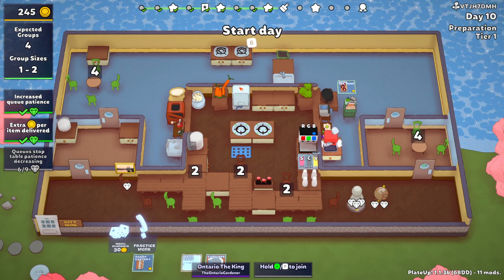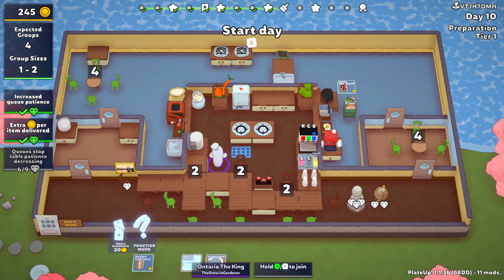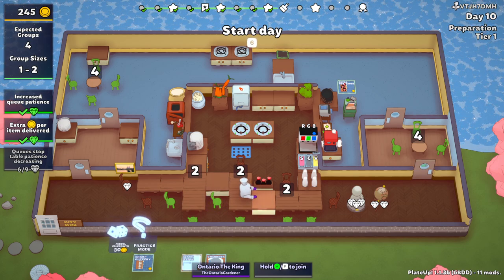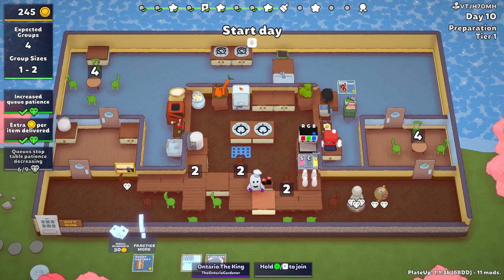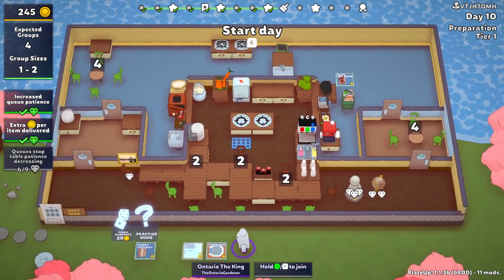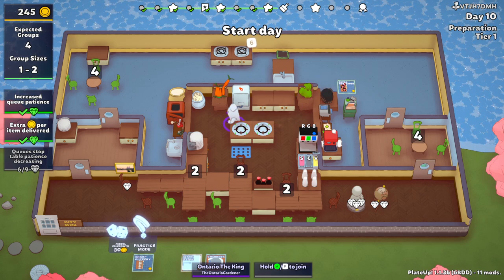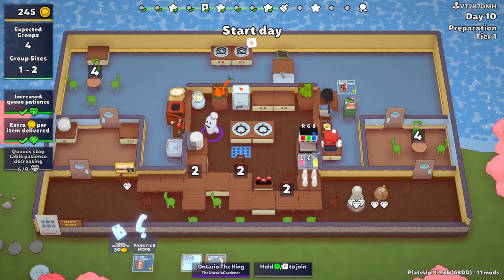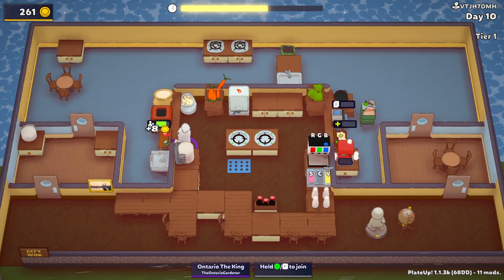Coffee tables are irrelevant where they get put — really, really irrelevant. There's no need to have four tables. I love that we had to do something different with this one — put this one sideways. We have a wash basin we're not even using. I think we're ready to rock. Nothing has changed — keep banging it out. Now we can hold up to five groups.